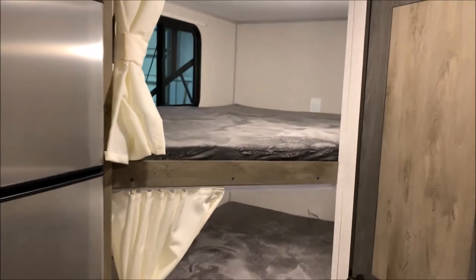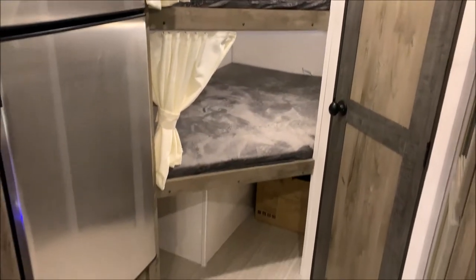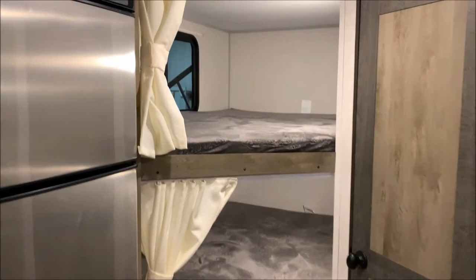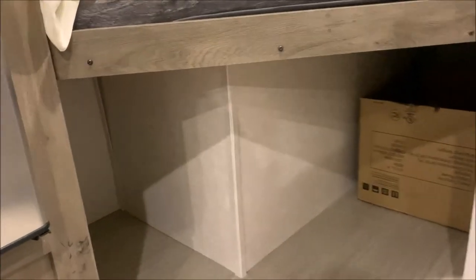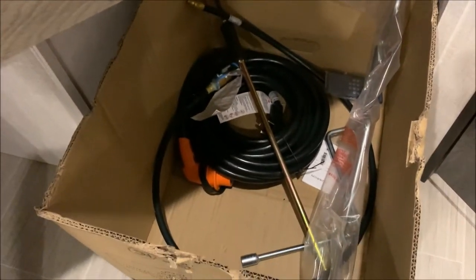Bunk beds in the back — nice large double bunk over double bunk. Down below you'll notice storage underneath, and in this box here are your power cord, override handles, and the source.